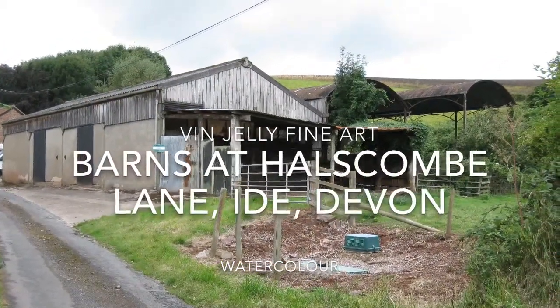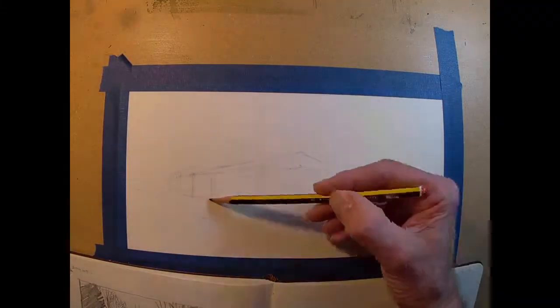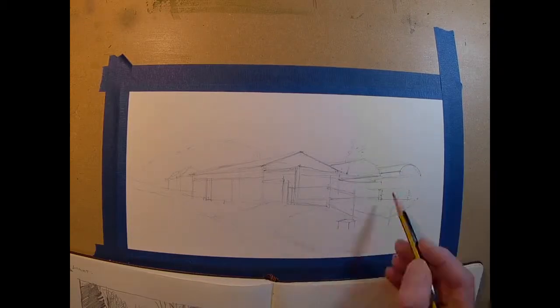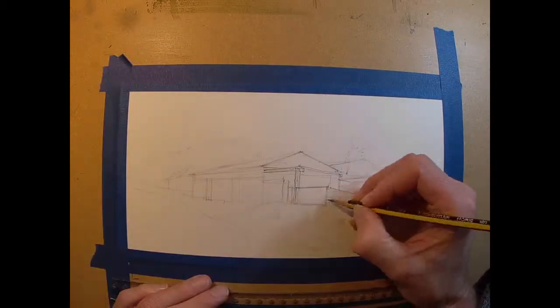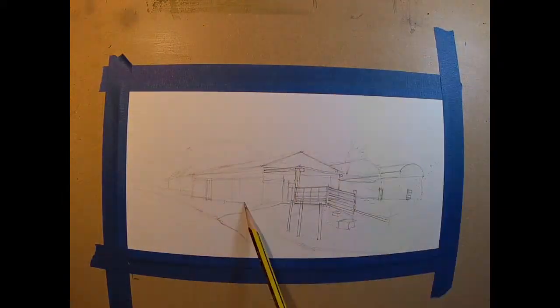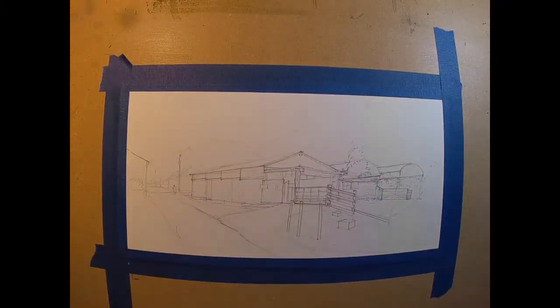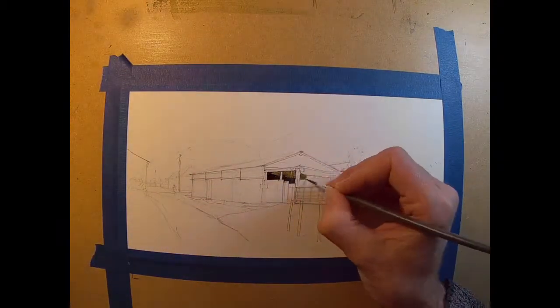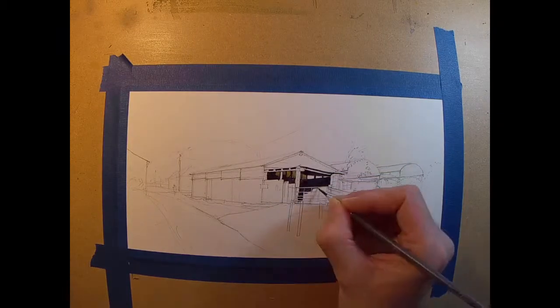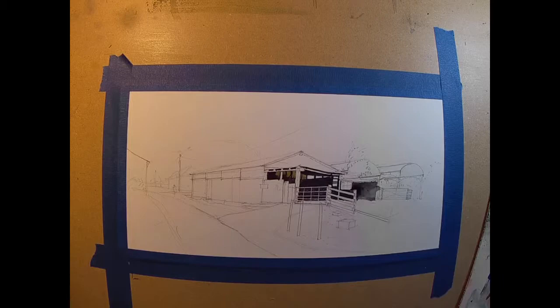I'd like to visit my good friend Jeff Preston. His studio is based at Halscombe Lane in Ede, which is just on the edge of Exeter in Devon. Jeff's one of the foremost decorative plasterwork sculptors in the world probably, and his work appears in all kinds of stately homes and hotels and large properties — it's really worth seeing. Anyway, I love to go and visit Jeff and have a cup of tea with him, talk about art and see what he's been doing.